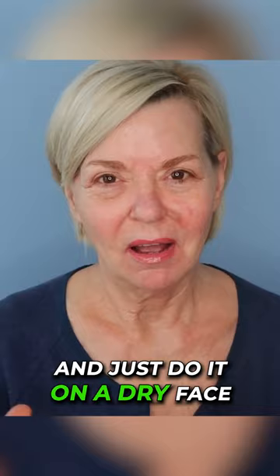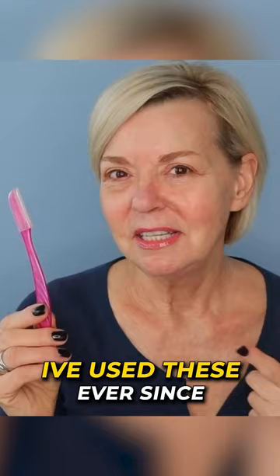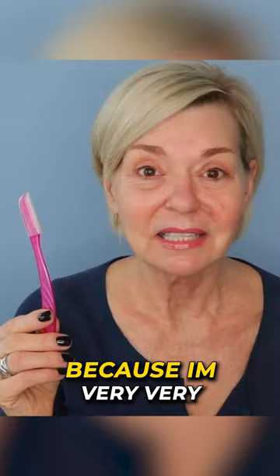Today I'm going to be using the Schick Silk Razors. I've used these ever since I started shaving my face nine months ago and I haven't really tried any other brand because I'm very happy with them.